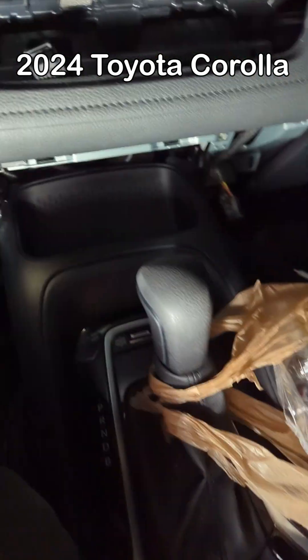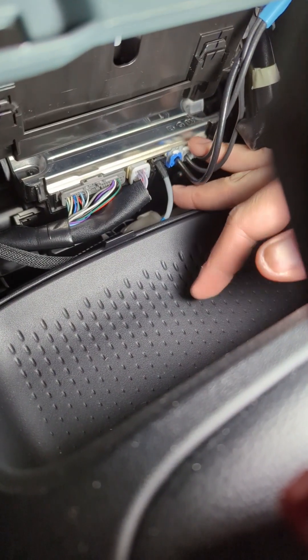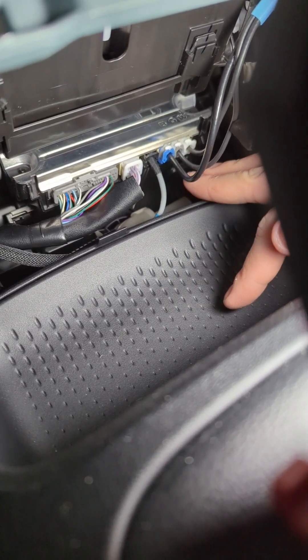In the Toyota 2024 Corolla, of course, they put a tracker, right? There's where the tracker is. So these three connectors are the three antennas that transmit all the data.